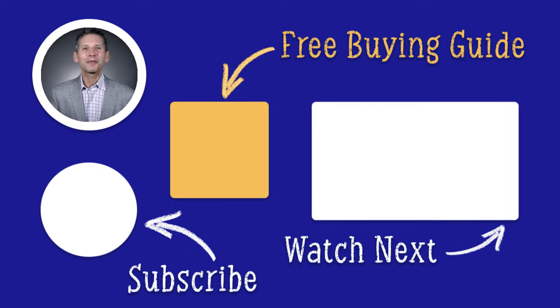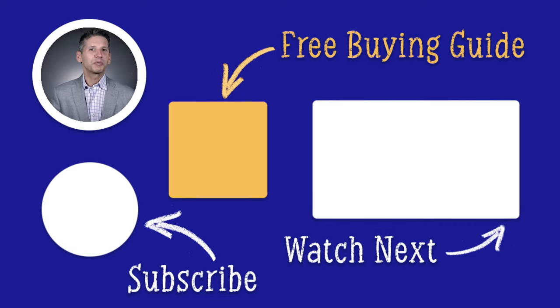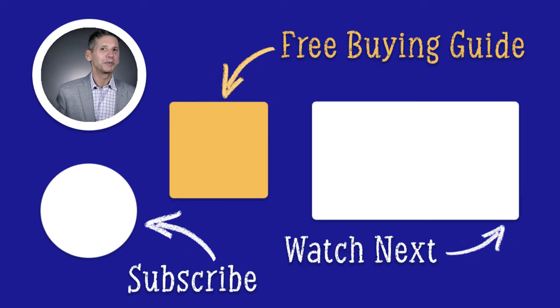Click the link to download our free appliance buying guide. We all know somebody who has been talking about buying the wrong appliance — don't let that happen to you. Over a million people found the right answers in the Yale guide. Thanks for watching.